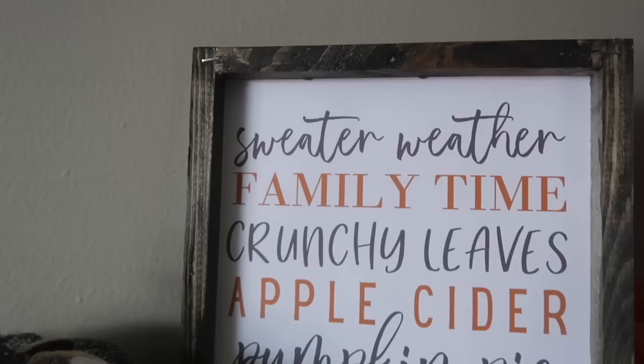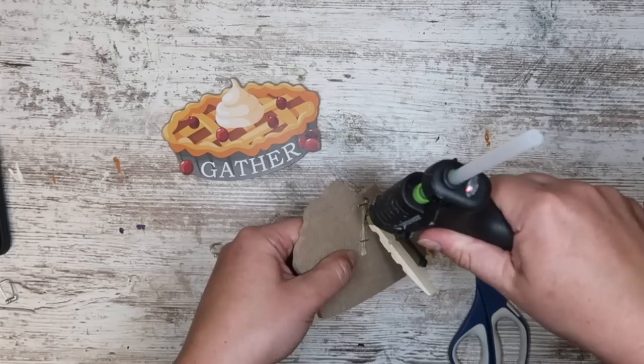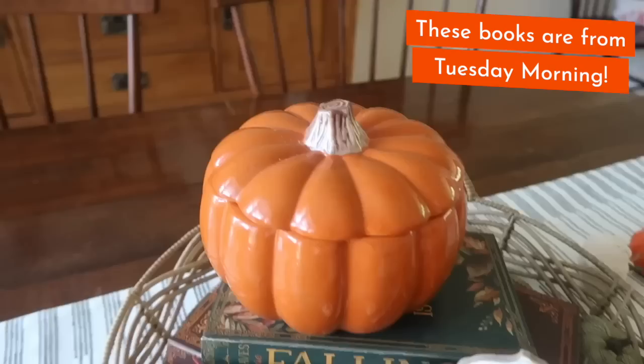How many times have you seen a Dollar Tree hanging sign and wished it didn't have a hanger? Here's how to get around that: remove the hanger, pop apart a clothespin, and glue one half on the back at an angle to give it a little kickstand. These little signs make the perfect addition to any book stack or vignette, and you can do this with any hanging sign they carry all year round.